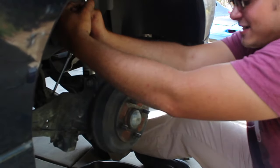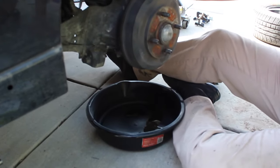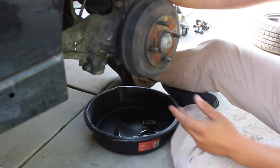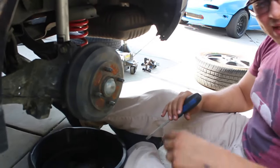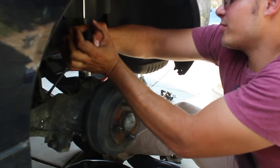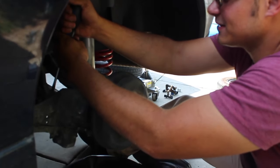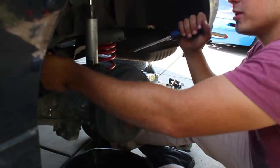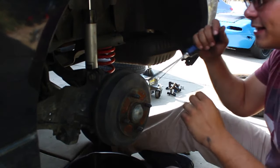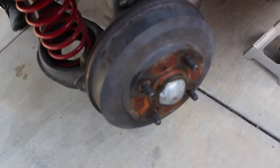Right now we're draining out the old fluid from the brake. We've got to pull these clamps out because Ford, they love their clamps. We've got to get this clamp off so I can take the old line out, because the line that's on here is not going to work. We have to use the actual SVT brake line. Unfortunately, just getting these off is kind of a pain in the butt.